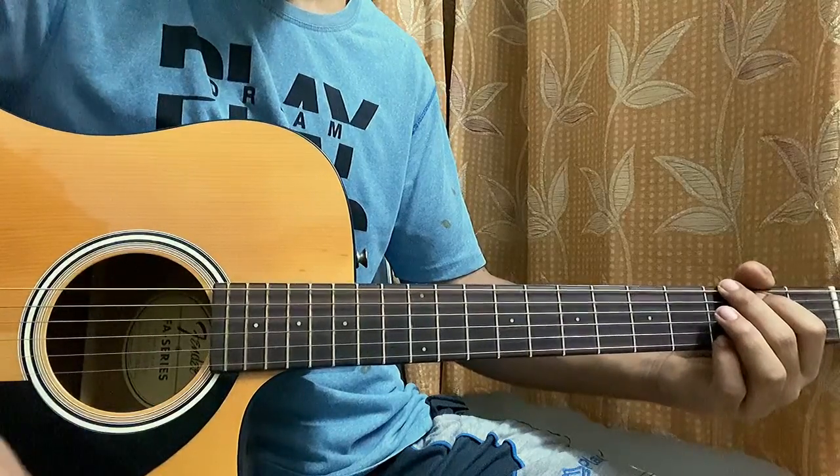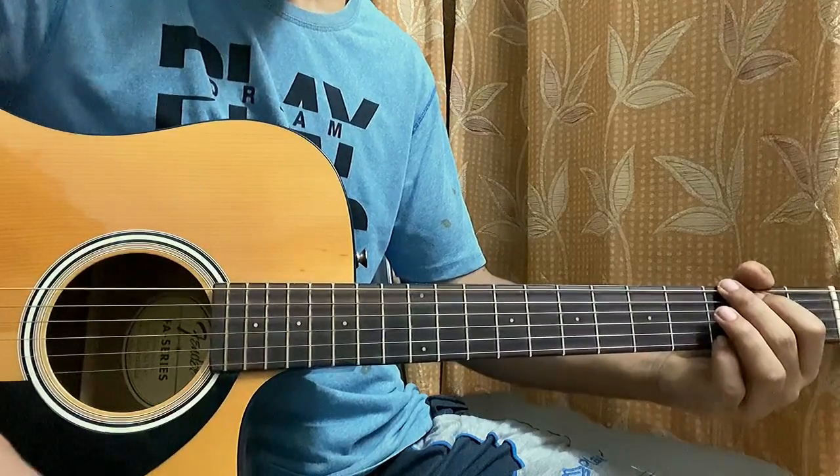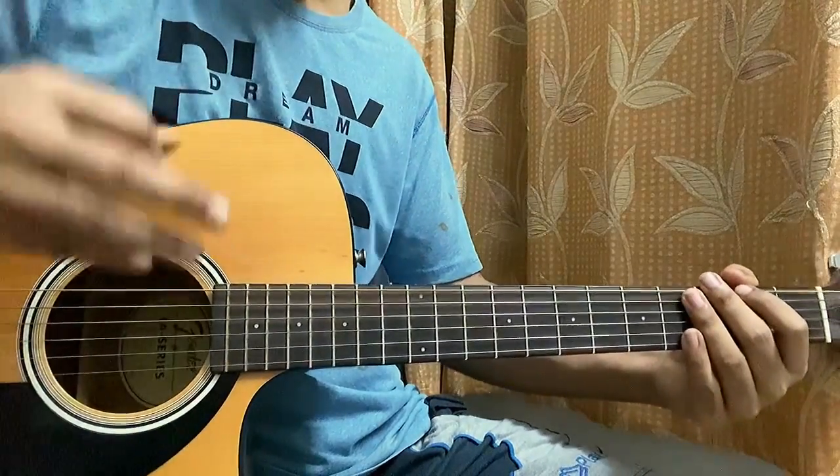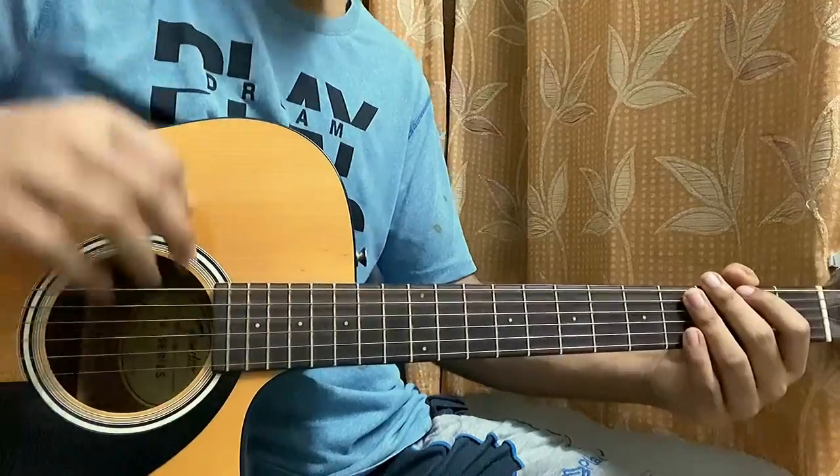We're going to have a look at Deserve You by Justin Bieber. I've got the full album cover as usual, so check out my channel playlist if you just want to learn any song from Justice.